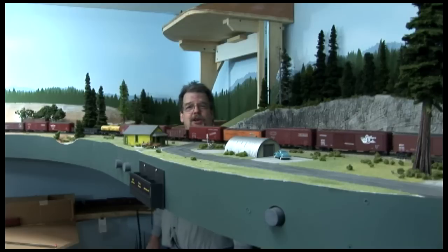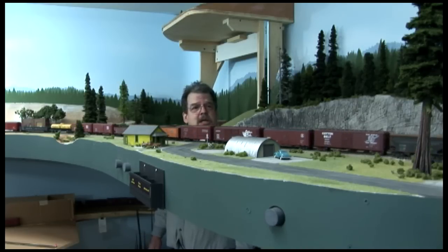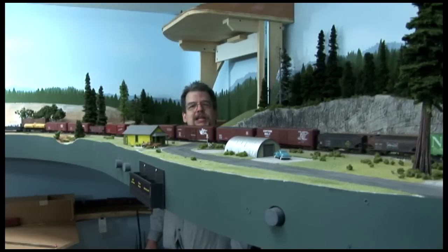You've caught me here in the lift-out hatch at Oak Hill. It provides access for the Y tail track up here, and it also gives one heck of a nice view of the train going by.